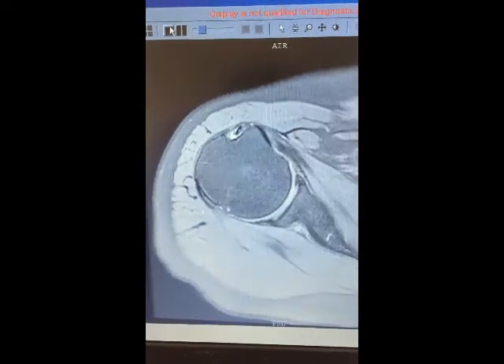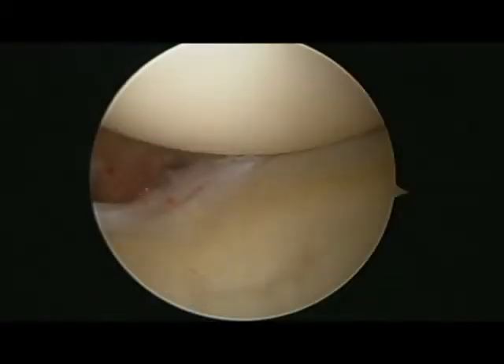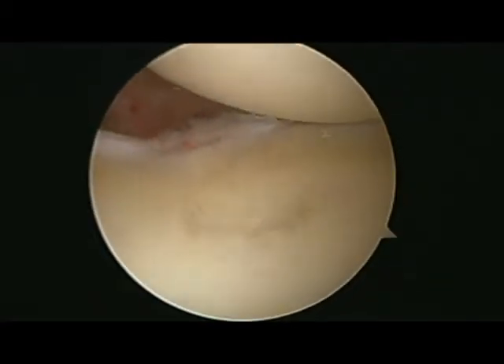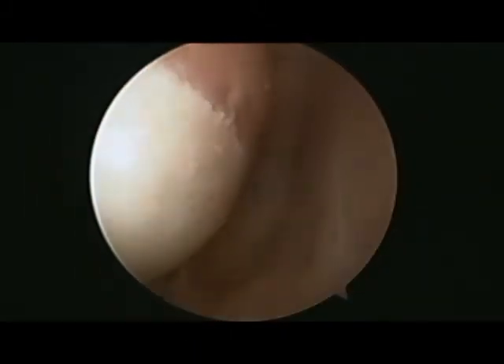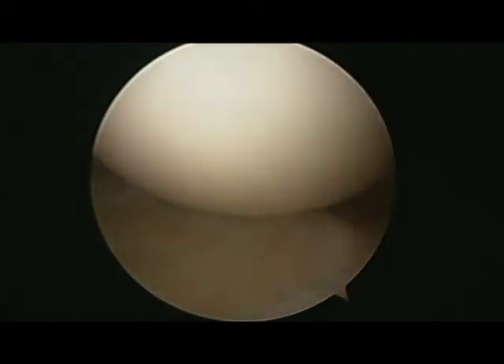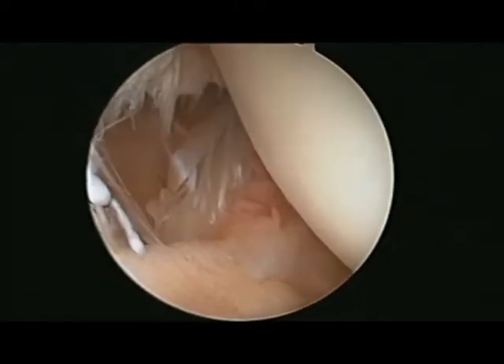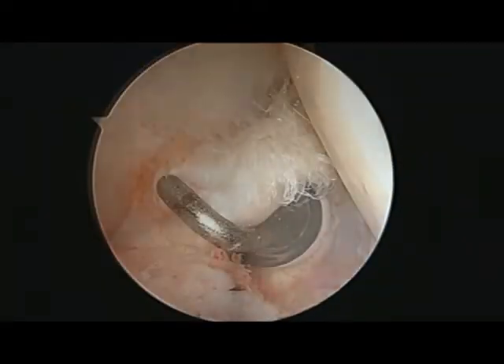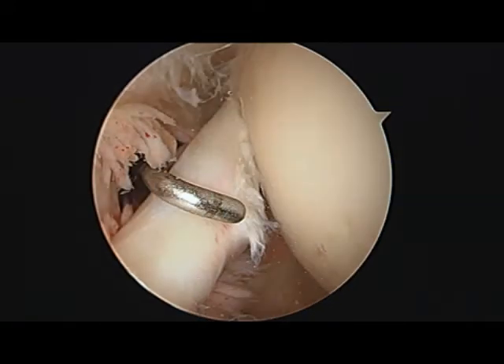Arthroscopic findings confirm my suspicions that the biceps was partially torn and the subscapularis was torn. This is an intraoperative video. You're looking at the cartilage of the humeral head. That's the infraspinatus, the rotator cuff muscle insertion there. We'll see the supraspinatus insertion there. That's the biceps that we're looking at, and looking down at the subscapularis — that looks abnormal. These are a couple of still shots of the abnormal and partially torn biceps.